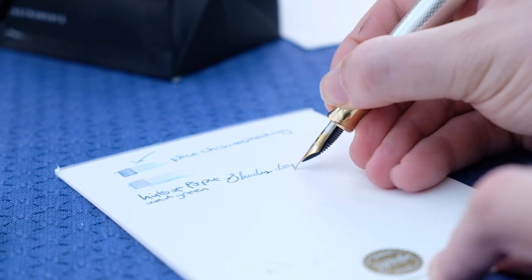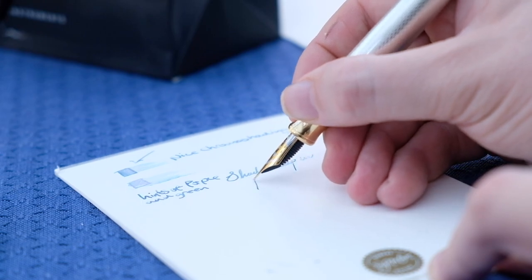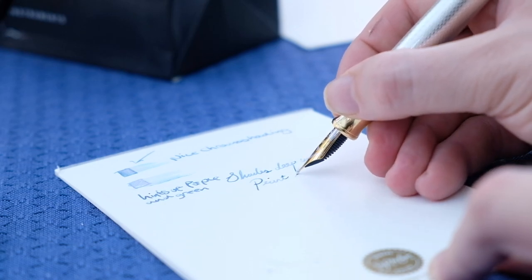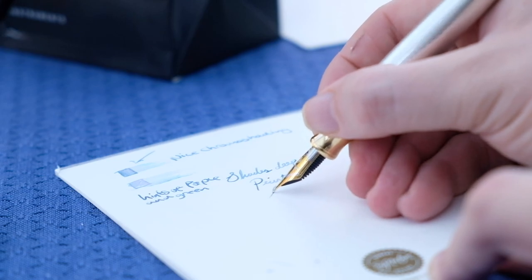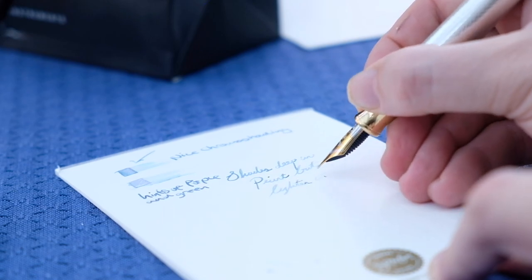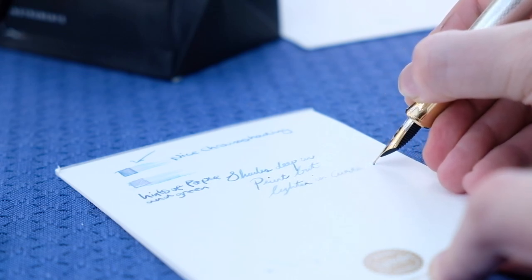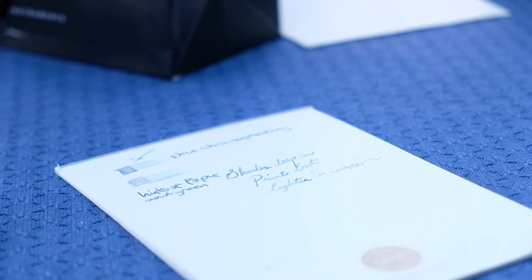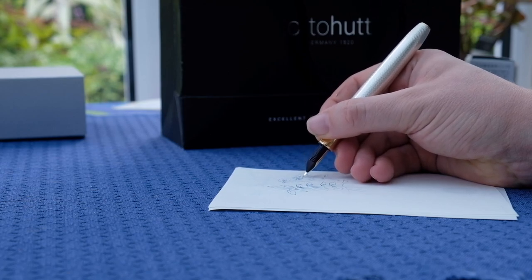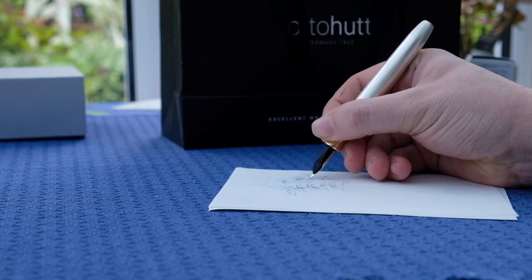With drier inks — Sailor Ink Studio 223 in particular — it was problematic at times and did tend to skip a beat. But when I changed to a more lubricated ink it sang with high precision. My only complaint is that lubricated inks did tend to bloom my handwriting towards the broader side. The medium nib also tends to be a little too broad for my personal liking. Lastly, offering a steel nib variant would give users more accessibility, especially those seeking the aesthetics of the pen rather than prioritizing the writing experience.